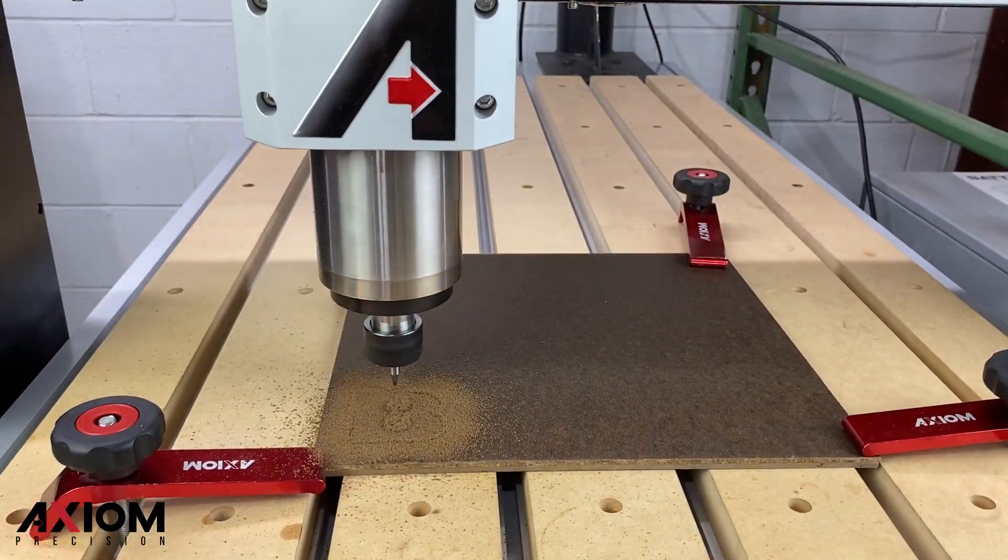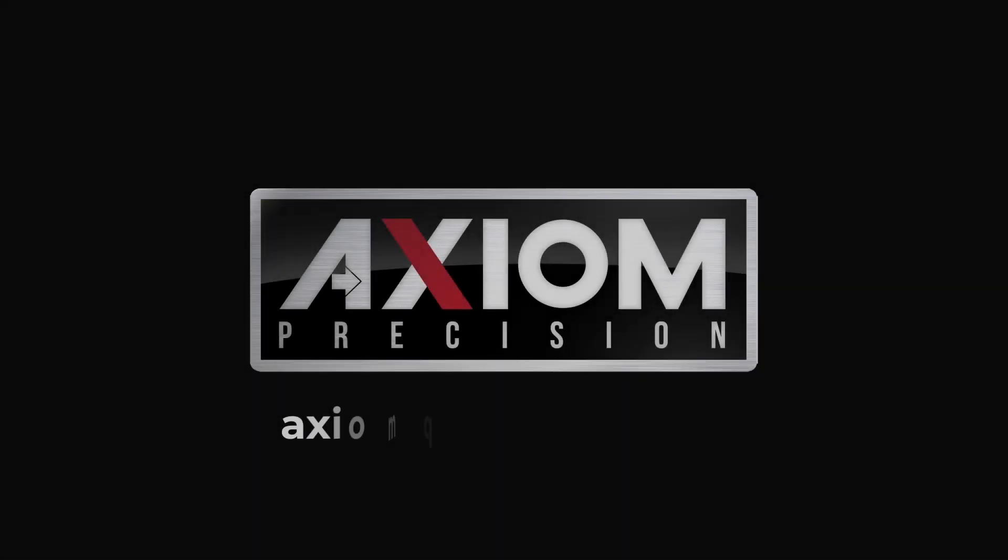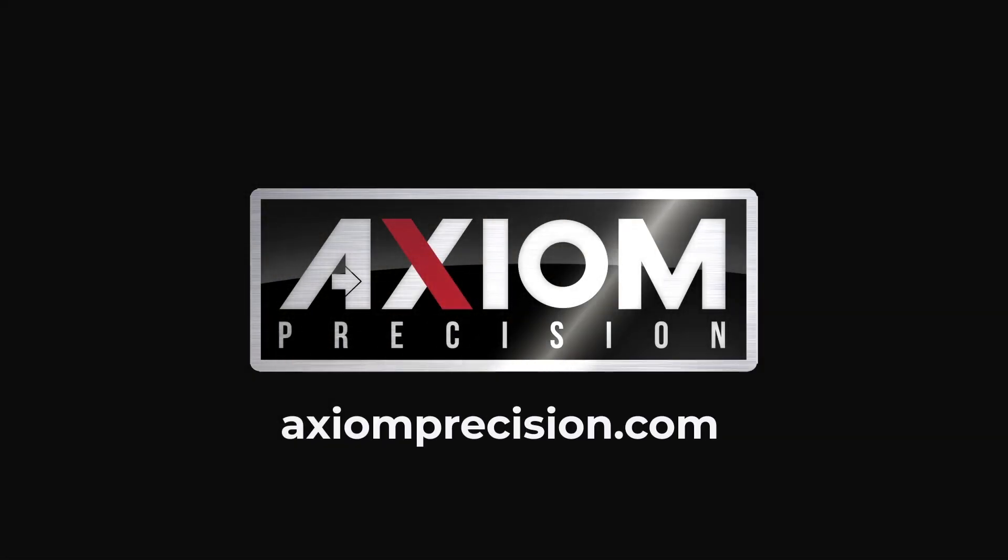We hope you enjoyed this video. Remember, for more information, you can always consult your Axiom User Manual or simply visit us online at axiomprecision.com.